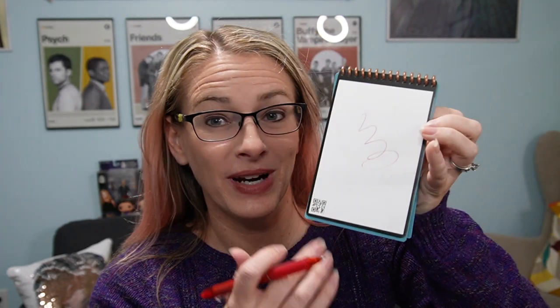A Rocketbook is basically a notepad, but the cool thing about this notepad is first, it's reusable. You can write on the Rocketbook really easily. So there's what I just wrote. And then you can either erase it just by doing this, or you can squirt some water and wipe it off. So those are two ways to erase what you've written on the Rocketbook.